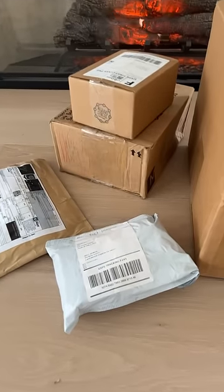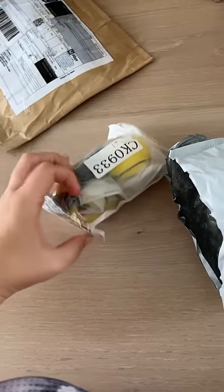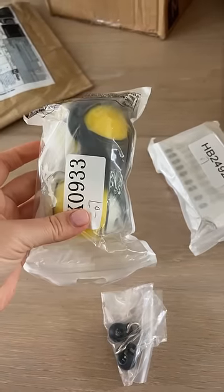Let's open these random packages people sent me. I never know what's inside, but I do know it'll be fidget toys.